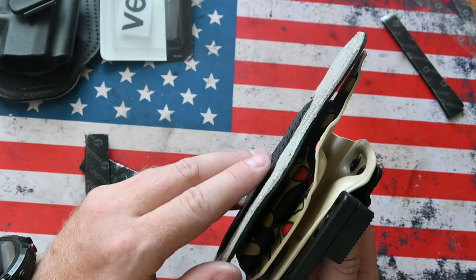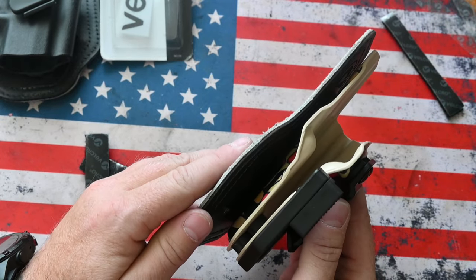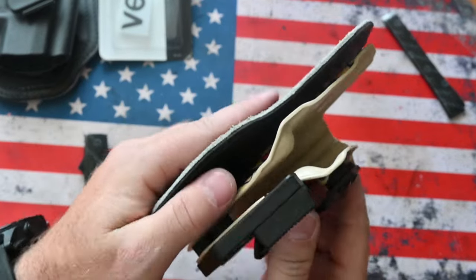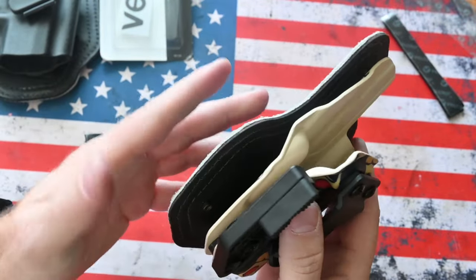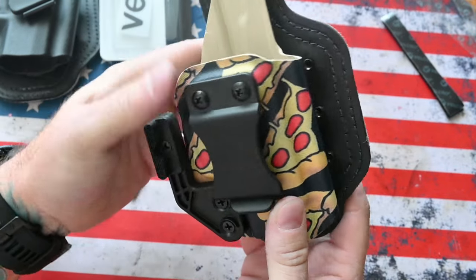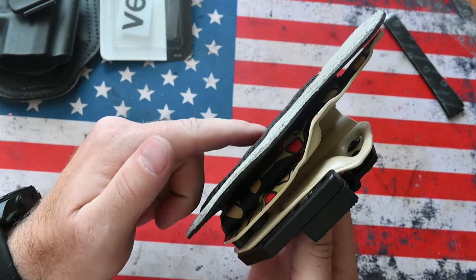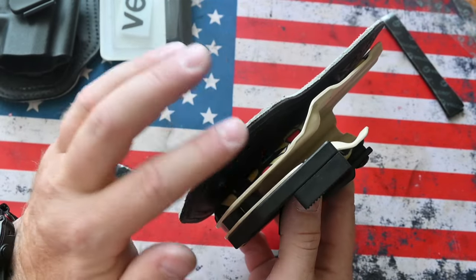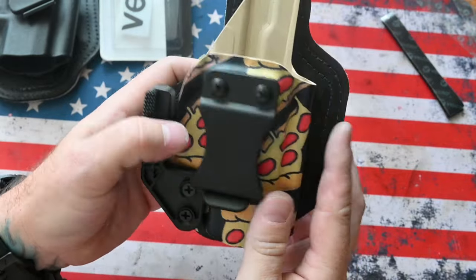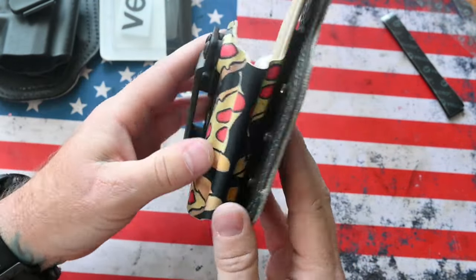I did see somewhere in one of the holster Facebook groups someone mentioned that the glue from the velcro did actually slide around after they removed it on a hot day. If that does happen, I would try putting some gorilla glue in there between the pad and the velcro, or between the holster and the velcro, that way you don't have to worry about it coming off. I myself have not experienced that problem.